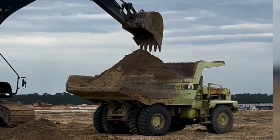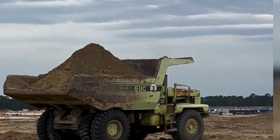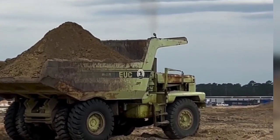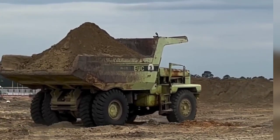This video showcases a powerful construction site workhorse in action — a classic Euclid R50 dump truck. Watch as this rugged machine, known for its durability and capacity, gets loaded with soil by a Hyundai excavator.